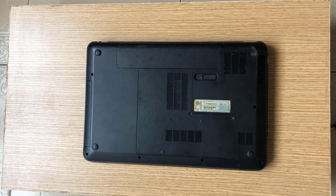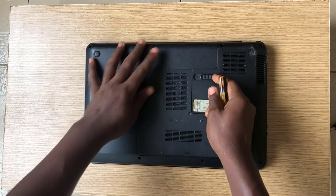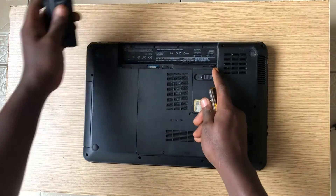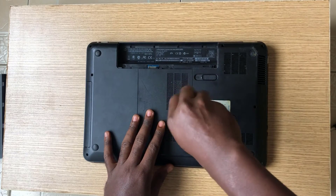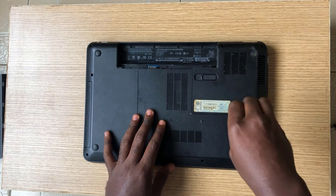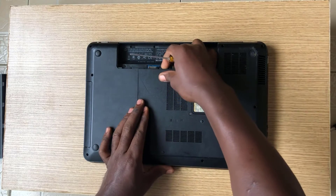So let's open the laptop, clean the RAM, and see what happens. Eject the battery and remove the two securing screws that hold together the compartment bay. Then gently pull out the compartment lid.